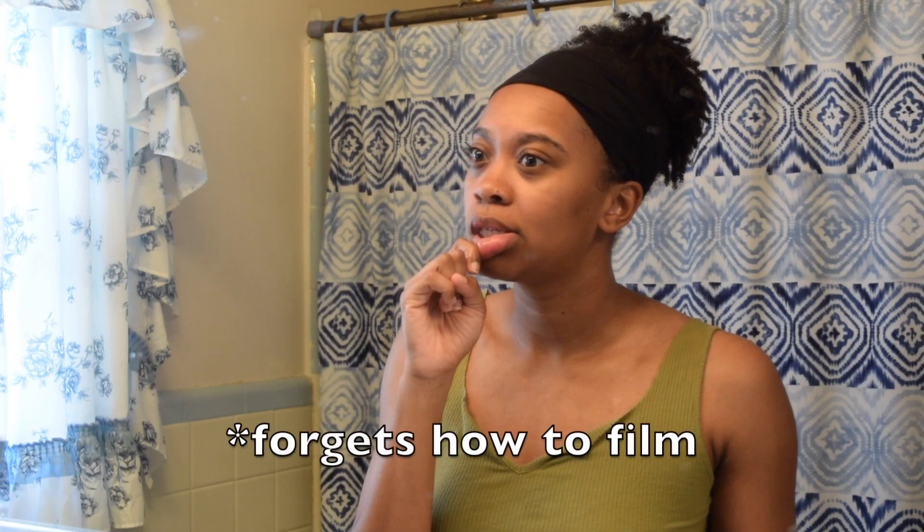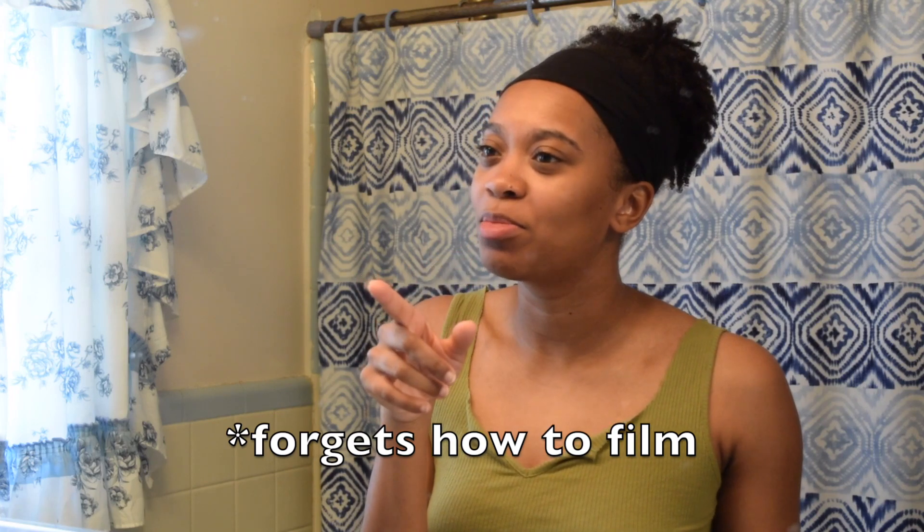Hello everyone, my name is Erica and welcome back to my channel. As you can tell by the title of today's video, I'll be showing you guys my current curly hair routine slash wash day routine.